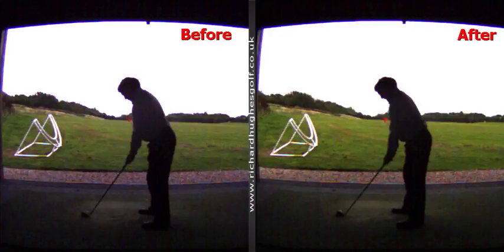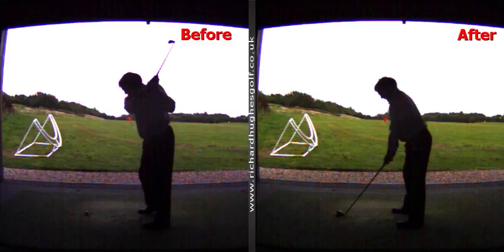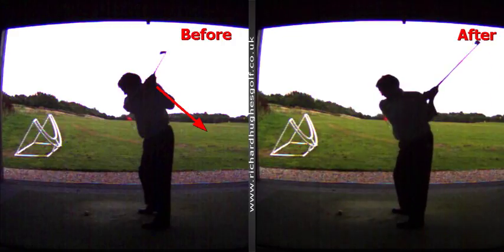To help you practice, I'm going to email you these swings and text them to you. So this was the first swing where you take it to the top — your elbow, you see the light. In the second one, that triangular light, your elbow is this way.